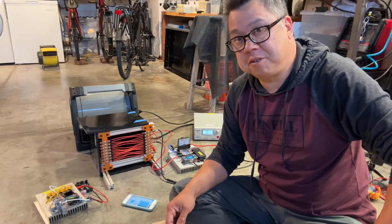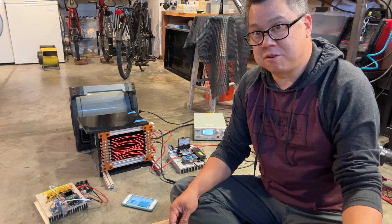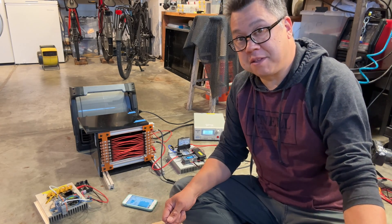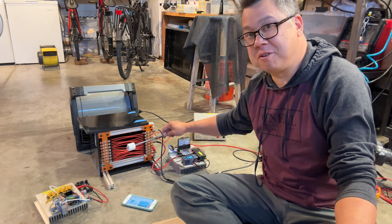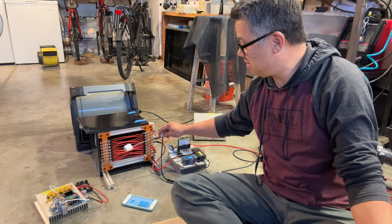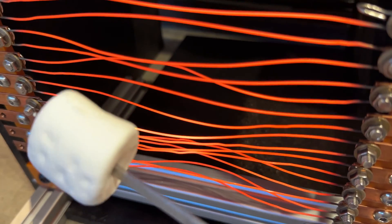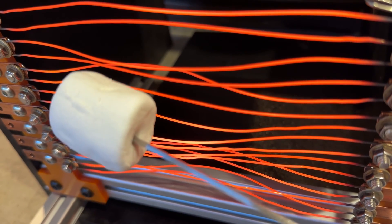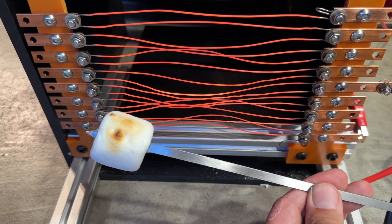Thanks for watching — I hope you found this informative. There isn't a lot of information about sizing nichrome wire for heating loads, so I'll post whatever information I can about the wire that I used. I promised I'd try and toast some bread or marshmallows, so we'll see how that turns out. I think this is the best I'm going to do before the battery dies.